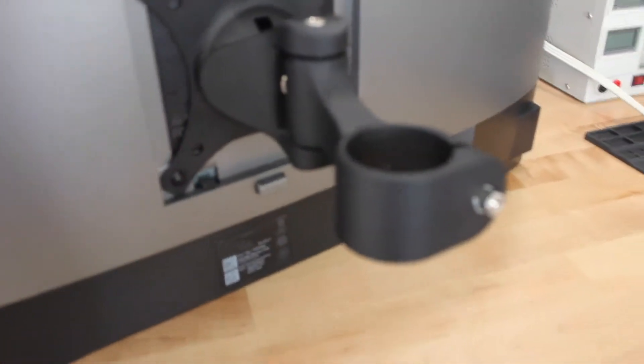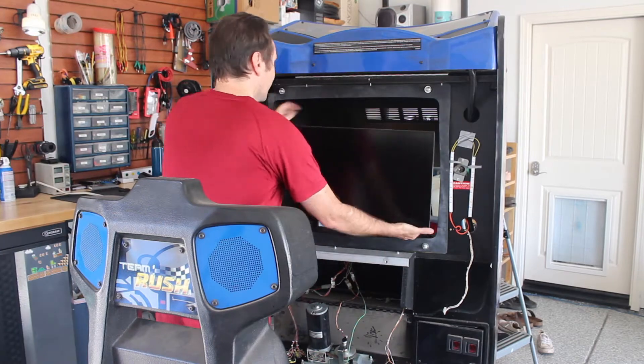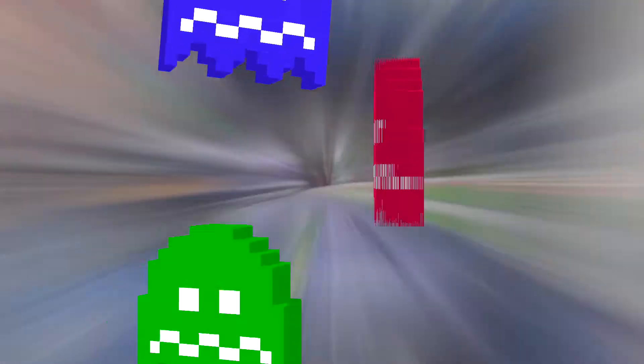Then back here on the LCD, you can attach the VESA mounting plate, and then it's as simple as sliding the mount onto the pole. That first part is pretty simple if you're using a VESA mount LCD.